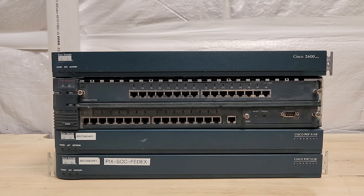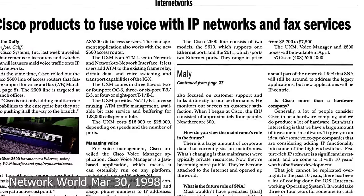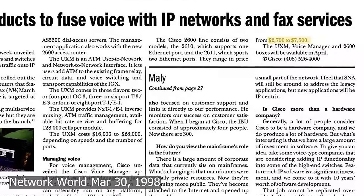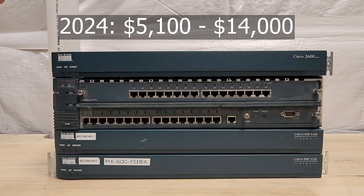Let's see what we've got in this stack. A Cisco 2600 series modular router — a 2610 to be specific. This is the bottom of the barrel; it came out in 1998. From what I'm seeing online, this model would have cost you $2,700 to $7,500 US dollars back in 1998 list price. That's something like $5,100 to $14,000 USD here in 2024.